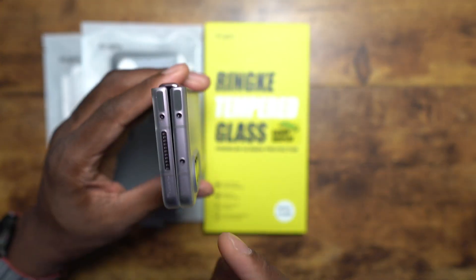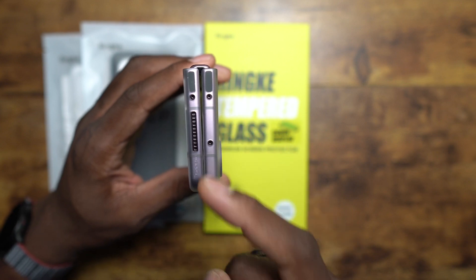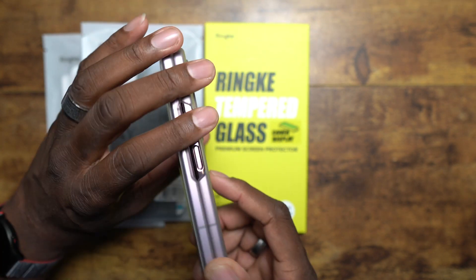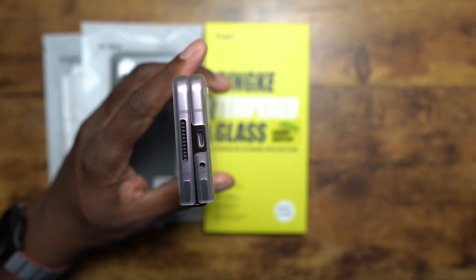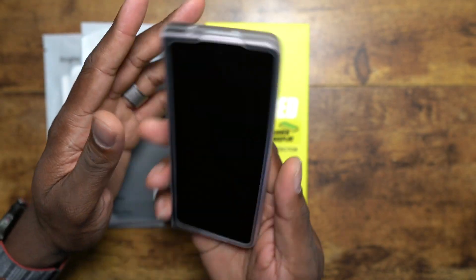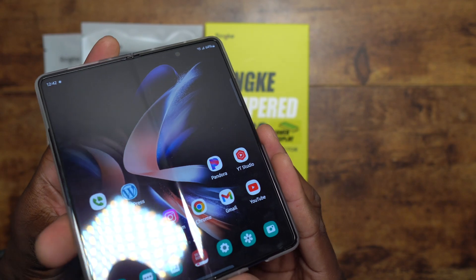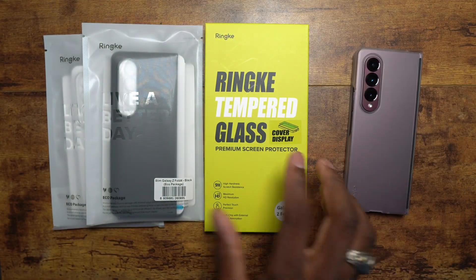When you get a new case, be sure to check all ports, microphones, and everything — they should all line up. On the side you've got your volume rocker and fingerprint reader, looking good and nice and open. On the bottom you've got your charging port, microphone, and speaker cutout. This case does have the hinge open, but that's okay — I actually really like having it like this.